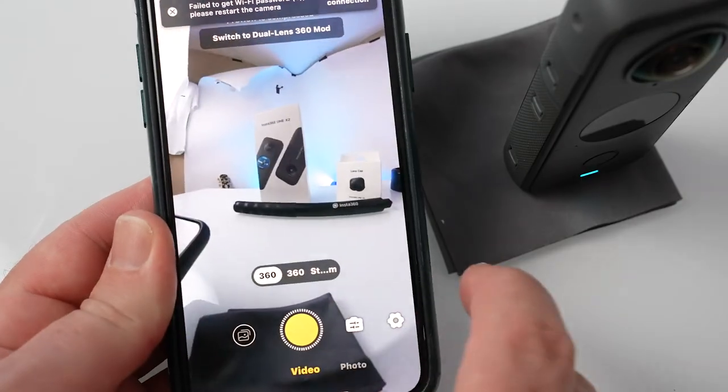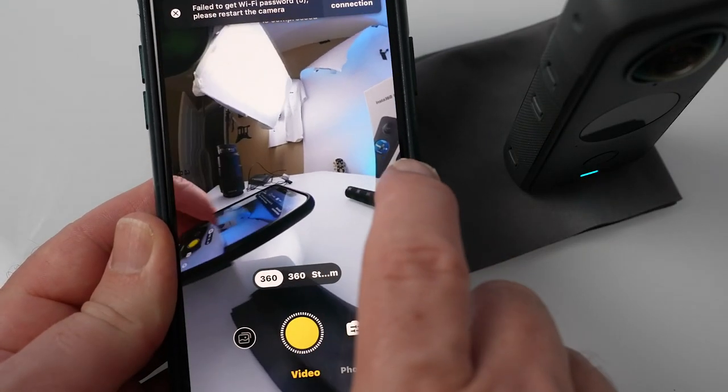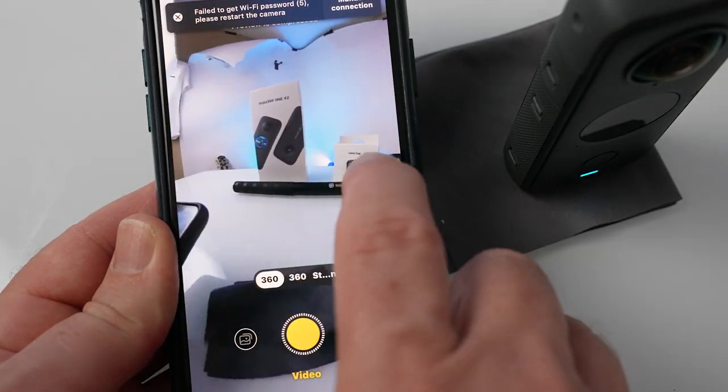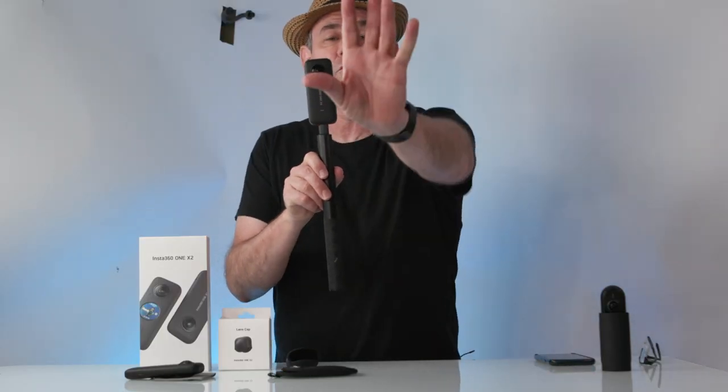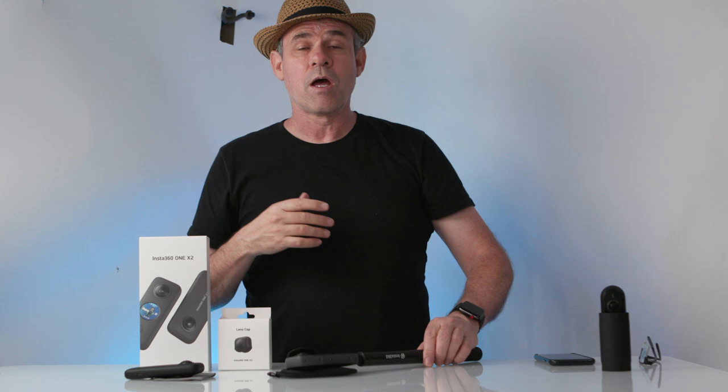When you're out shooting, you're capturing absolutely everything — the whole environment, up, down, everywhere — it's spherical capture. Then you can go into the app on your phone or on the desktop and reframe. That means you can change the framing however you like: shoot forwards and then spin it around to see yourself, hold it above and look down on yourself, and get angles that would be impossible without a drone or a second shooter.